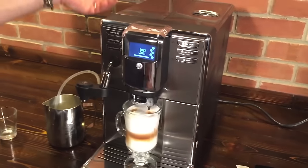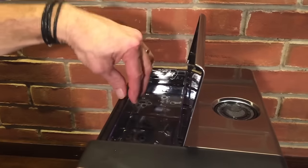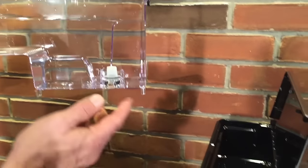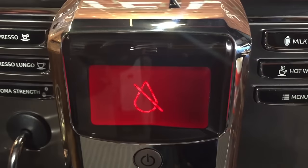Let's go over the top of the machine here. Stainless up here, our water tank which you can fill right at the machine, or you can take this out, take it to the sink, and fill it up. It will take a water filter — we do recommend using those. The display lets you know when you're out of water, or when the water reservoir is empty.